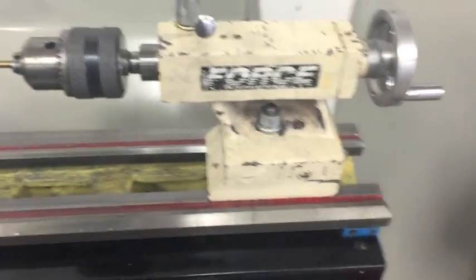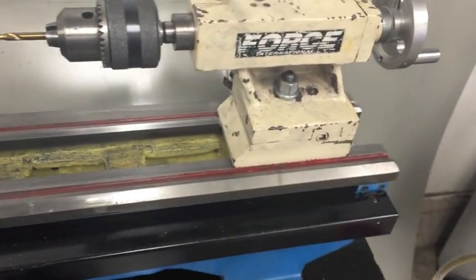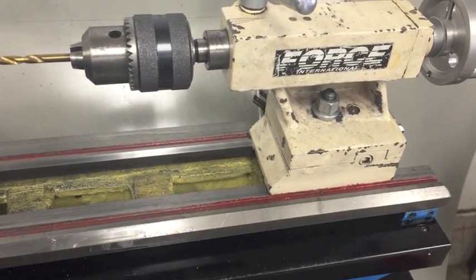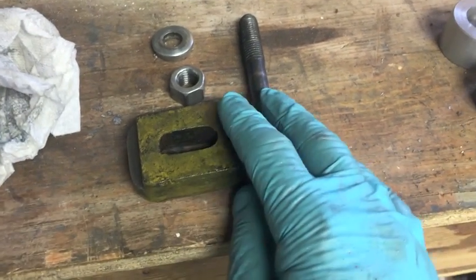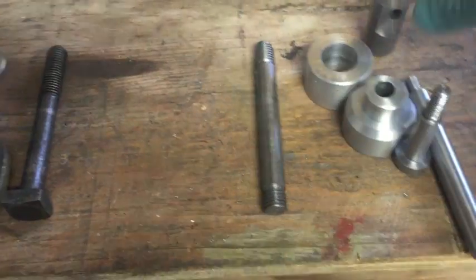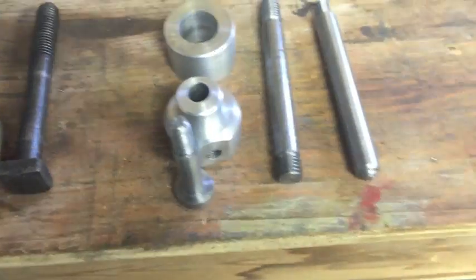Now I've seen a couple of people put quick releases on here. I don't know what they do, but I'm going to show what I did and how it works. So these are the pieces from the original setup, and these are pieces that I made. I'll show you how they work and how they are put together.